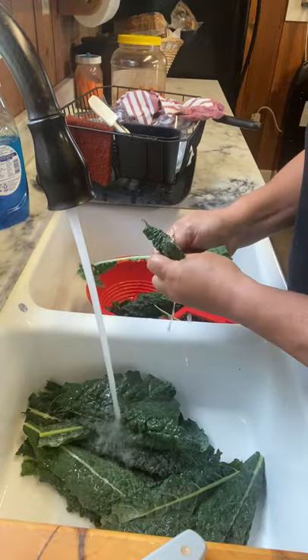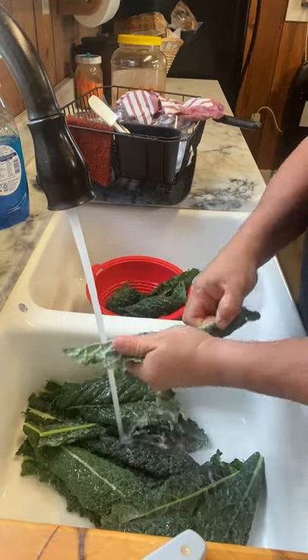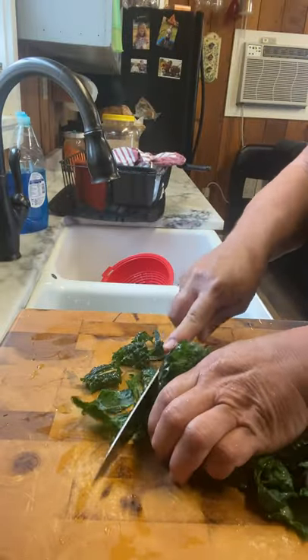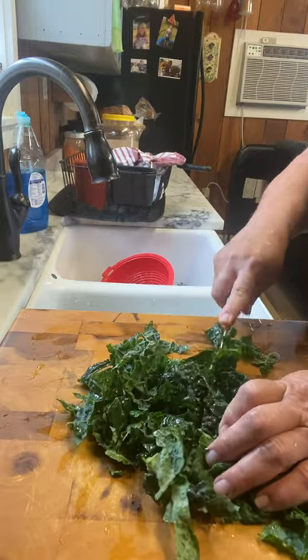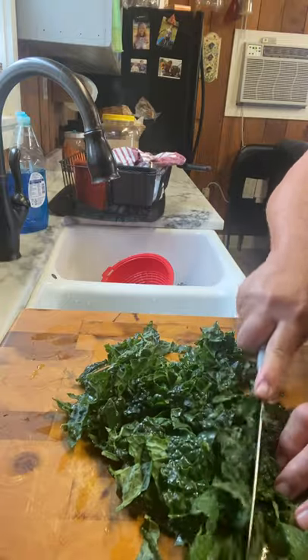Now we're going to get the kale ready. I like to take the stems out, wash them up really well, and then cut them into bite-sized pieces. We'll set this aside until the other stuff is ready to go in the soup. The kale will be the last thing I add.